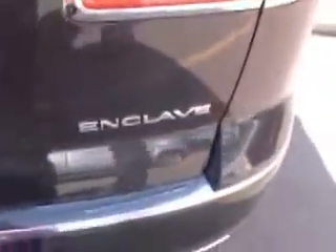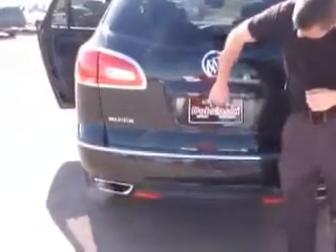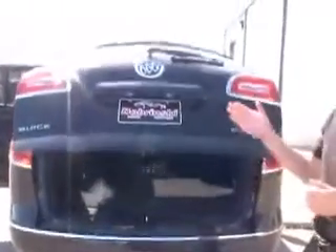This is a 2013 Buick Enclave. On the back, you do have your backup sensors. You have a touch liftgate.